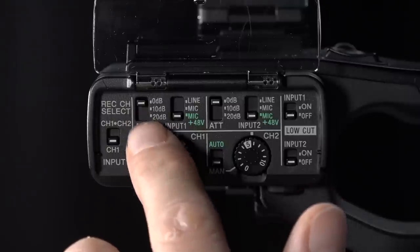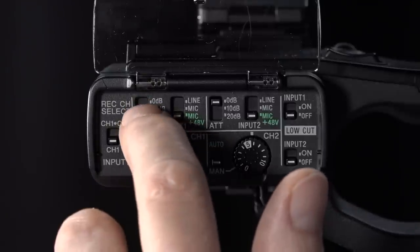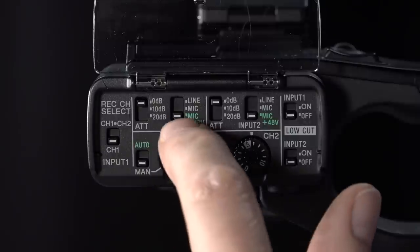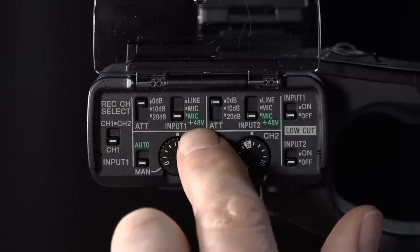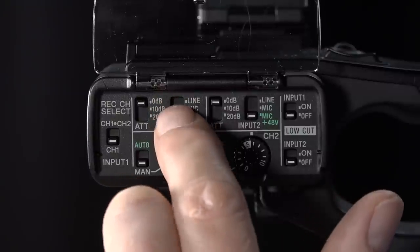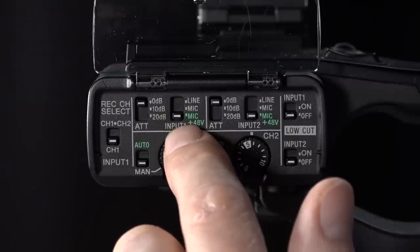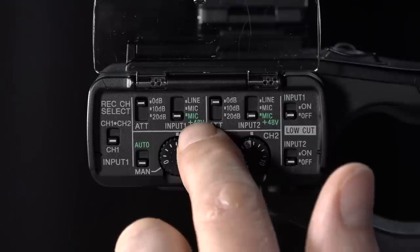Above here we've got the attenuation panel with 0, 10, and 20 dB settings. In a very noisy setting you might go from 10 to 20 dB - even though you think you're adding, you're actually subtracting sound. Normal situations you'll be on 0. Then for each mic we've got controls for the left and right hand. We have line, mic, and mic 48. Line is if you've plugged in an XLR from a recording desk at a gig. Mic is for a microphone with its own power like a radio mic. Mic 48 is for a mic that needs powering from the battery - it's very common to plug your mic in and get no sound because your mic needs phantom power. I normally always look for the green because then you know you're going to be okay.